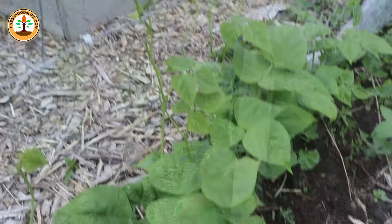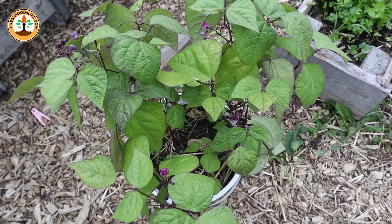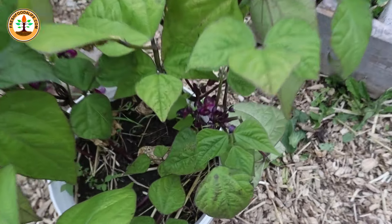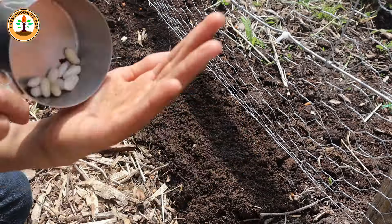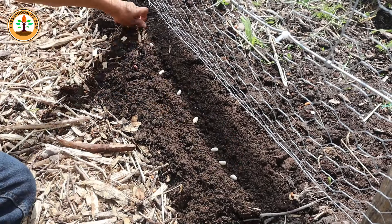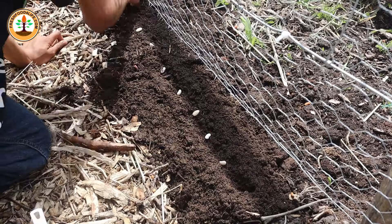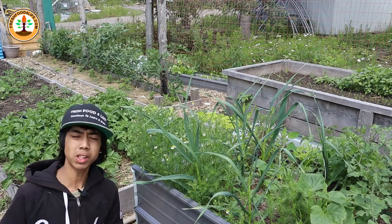The beans we have here were planted in June and they're already starting to trellis. The ones planted in some buckets are already flowering too. You want to sow your beans 1 inch deep and 2 to 3 inches apart for bush beans, and for pole beans, 1 inch deep and 4 to 6 inches apart on a trellis.